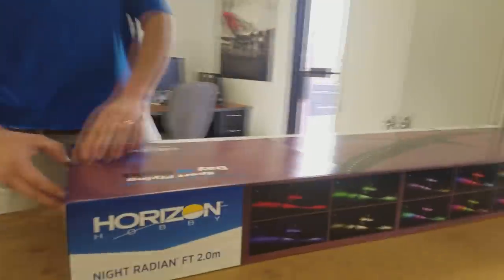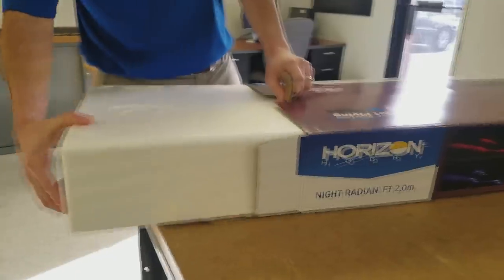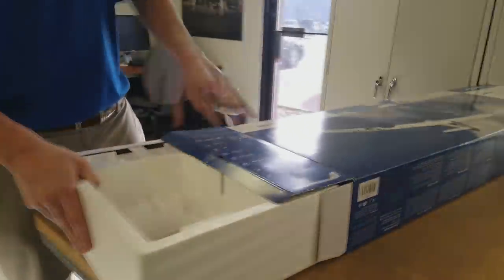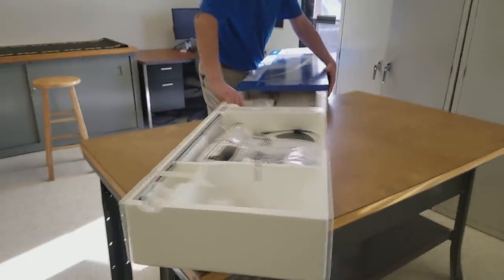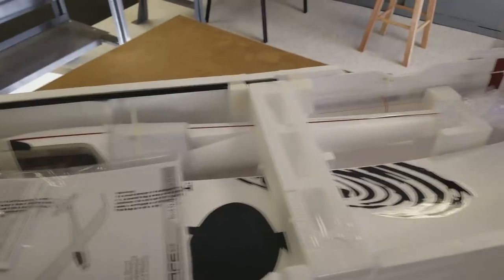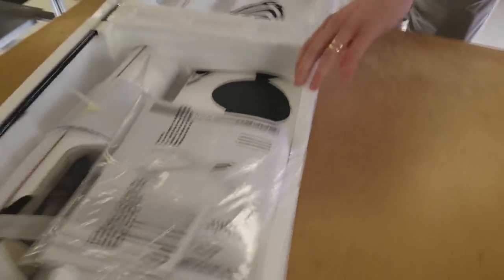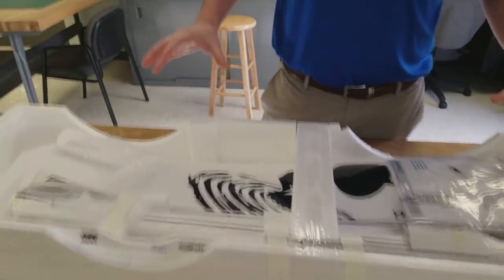We'll go ahead and open this guy up. You will also need a 1,300 to 2,200 milliamp 3S LiPo for this, and obviously a charger. Everything's here and there's no glue necessary. You can assemble everything nice, quick, and easy. In fact, we say on the box you can assemble this quicker than you can charge a battery — so we're not going to test that.